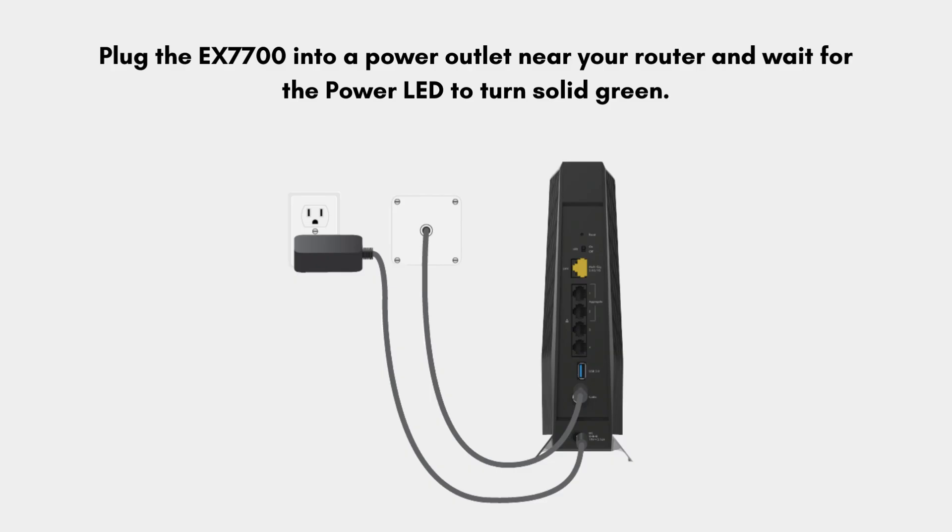First of all, plug the EX7700 into a power outlet near your router and wait for the power LED to turn solid green.